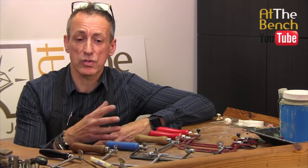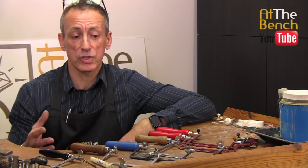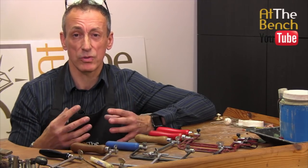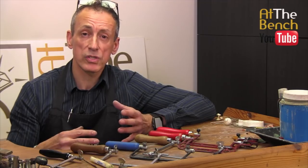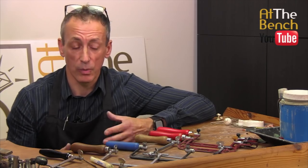Today, primarily, we're going to be looking at saw frames — showing you the frames that are available, showing you the pros and cons, how good and how bad they are, and also deciding on what size saw blade you need for a particular job.